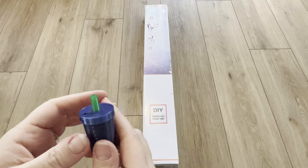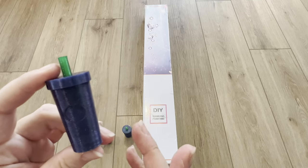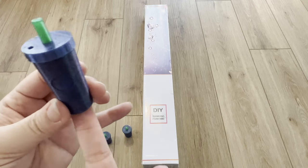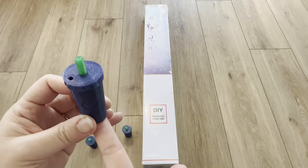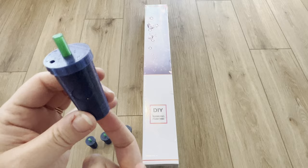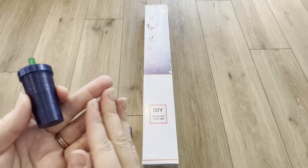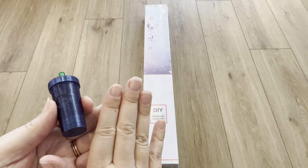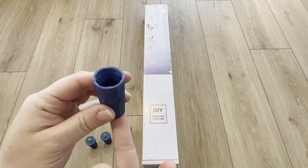I know some people like to diamond paint at an angle, and someone did leave a review saying they didn't like that they couldn't diamond paint at an angle with these. Just so you know — the magnet goes on the bottom, not on the back, so they stick up straight vertically. If you're going to diamond paint at an angle, of course it's going to topple or tilt because it's a long cylinder — it's not your typical flat cover minder.